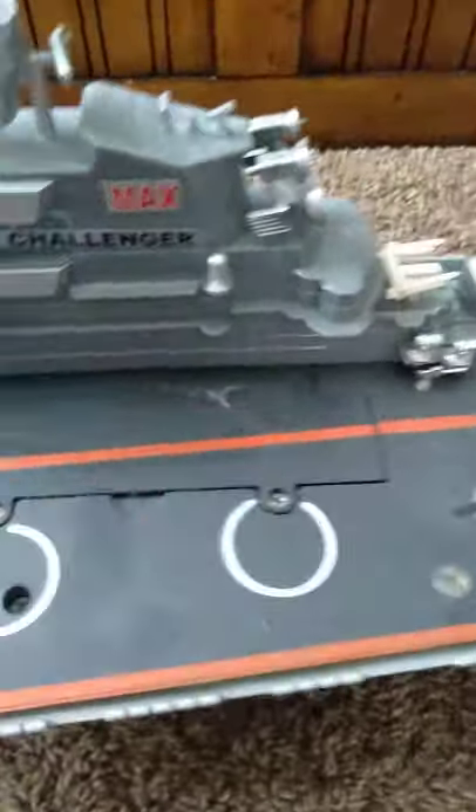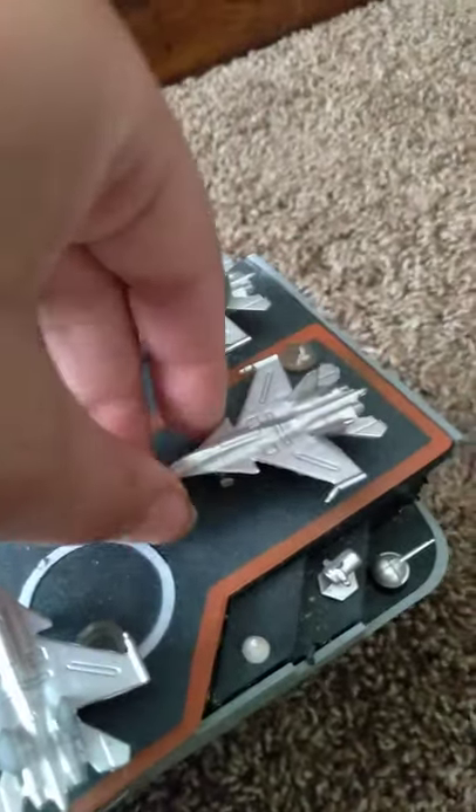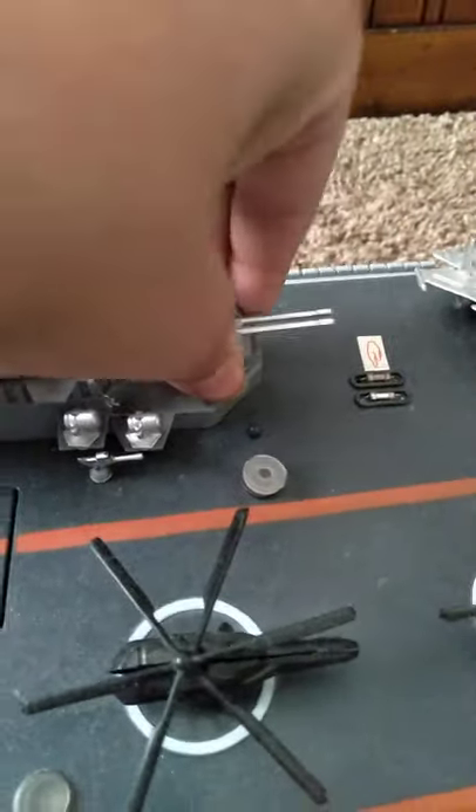The battery is rechargeable. These two aircraft come separate and you can just stick them on there. That's pretty cool — the guns move side to side and up and down.